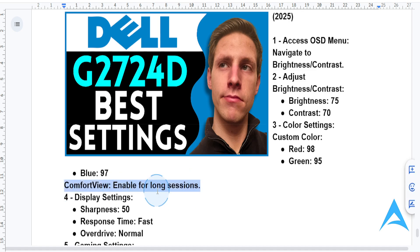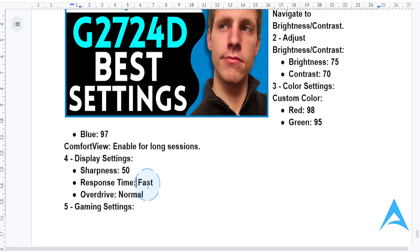For display settings, you want to keep sharpness at 50 for clean, crisp visuals. And response time, you want to set it to fast for reduced input lag and smoother motion. For overdrive, set this to normal — choose normal for that balanced performance.